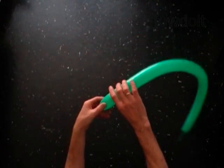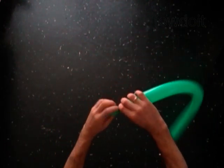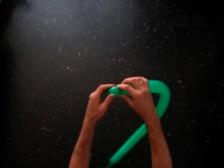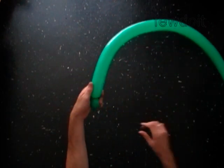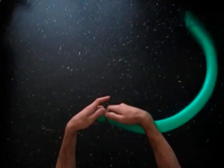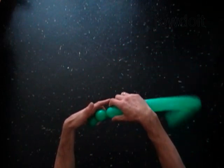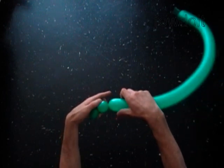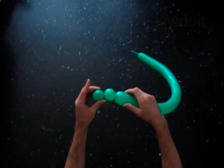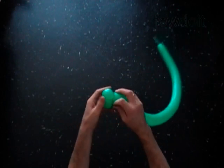The first two bubbles we twist to make the eyes. It is the first one inch bubble. It is the second one inch bubble. Lock both ends of the chain of the first two bubbles in one lock twist.